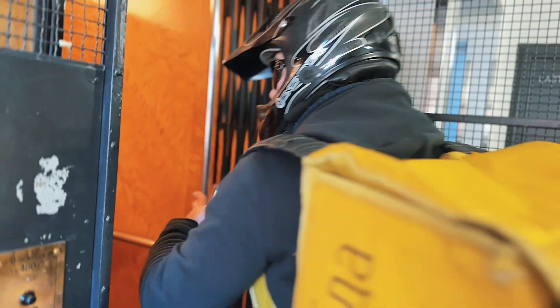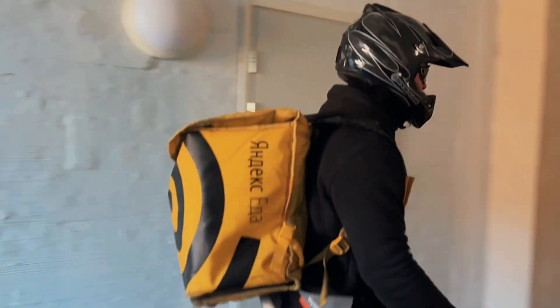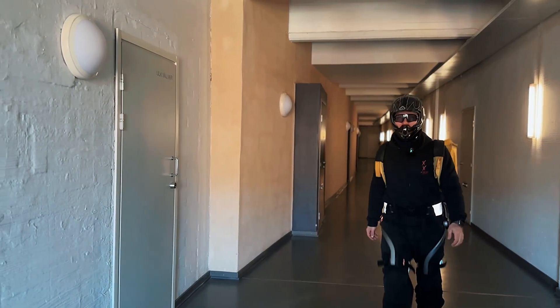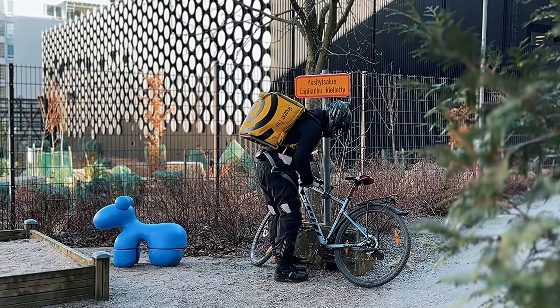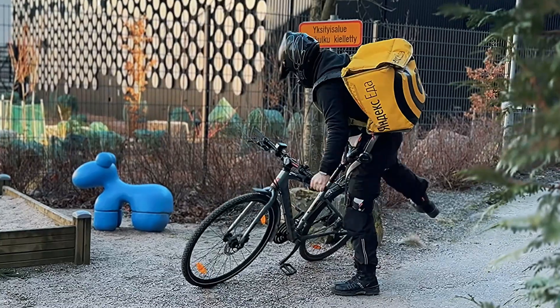We're going to the elevator — the old famous elevators, this is a 1949 elevator, 75 years old, almost. Now we're walking to the customer. We take off the lock and continue — maybe we'll get another good order.